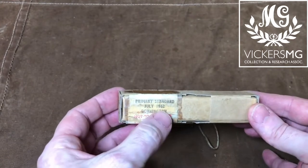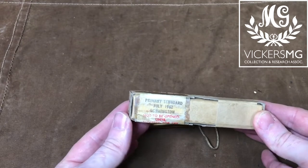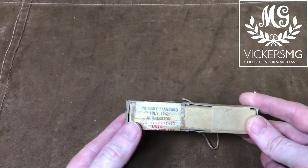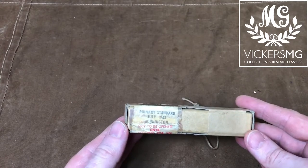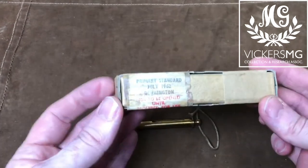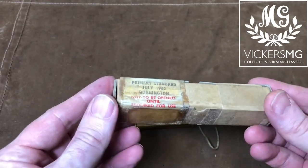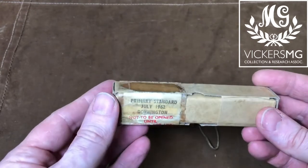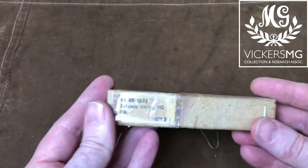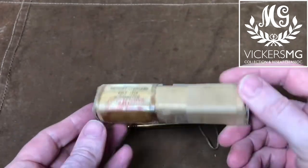It was repacked in 1962 at Donington, which was the British Army's Ordnance Depot. If you've seen our other videos on all the spares we have in the collection, they were all sourced from Donington in the 1990s. Many of them have this sort of July, June, August packing date — it must have been a busy part of the year for packing spares. Probably the last full census or stock take that the British Army had of their Vickers spares, with it going obsolete in the 1960s.